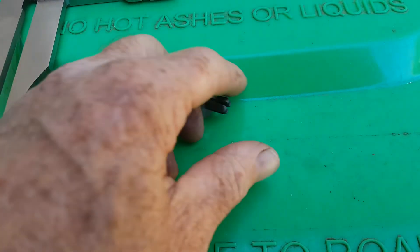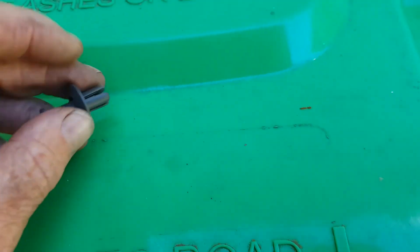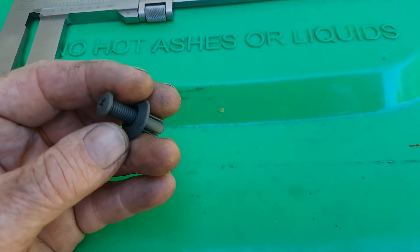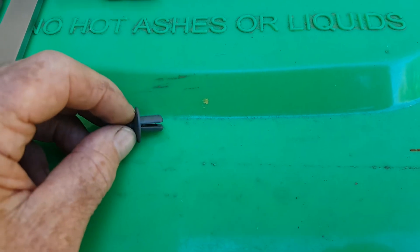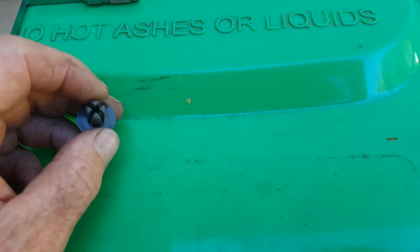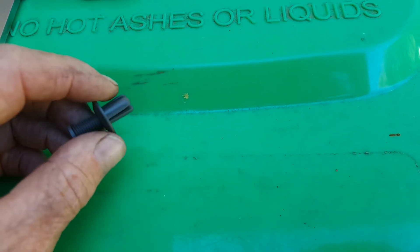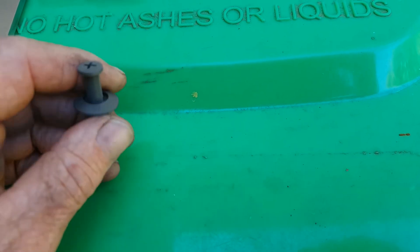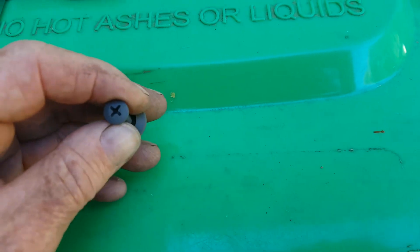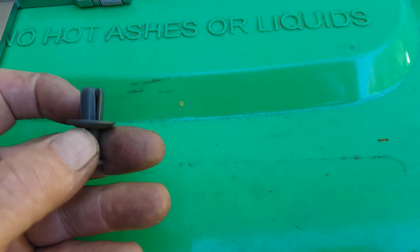Assembly is simply a reversal of the dismantling procedure. However, as we saw, these plastic fasteners break very easily and you've got to take out three or four of them at least to get access to the tank. What you need to do is buy a few of these before you do the job, not after.